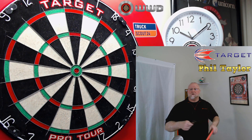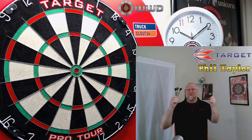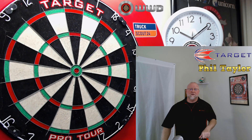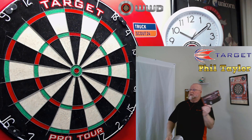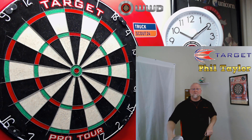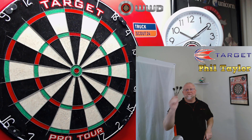All sorts of new Target goodie reviews coming soon. But I won't keep you waiting any longer. We'll grab the other camera and take a close-up look at these things - stats and dimensions. And then my favorite part of the video, I get to throw these things for a bit and give you some feedback on what I think of the Phil Taylor Gen 5 darts.